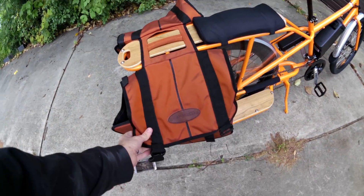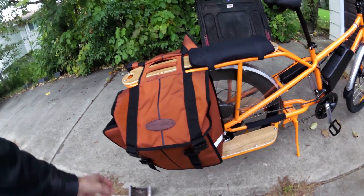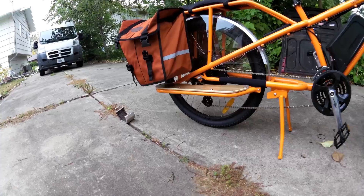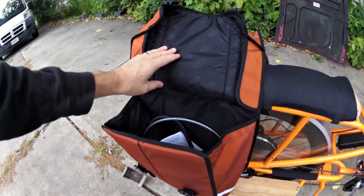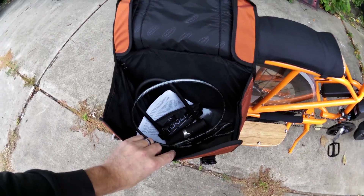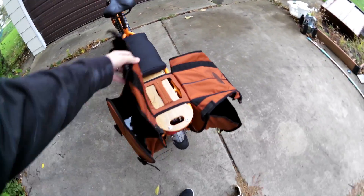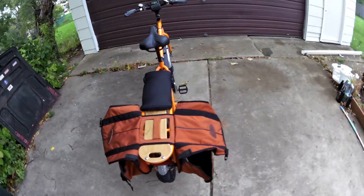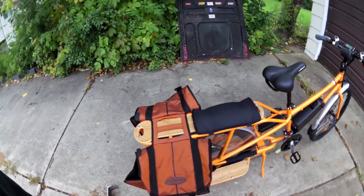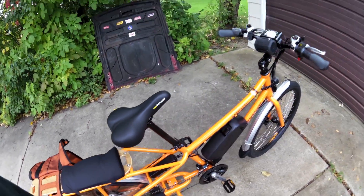And I got these saddlebags. I got them on eBay for $25 including shipping and handling. You can see they almost come down to the running boards here, but they'll fit probably a case in each one — a case of beer if you wanted. You could show up to a party with two cases of beer. I don't know who shows up to a party with only two cases of beer, right?